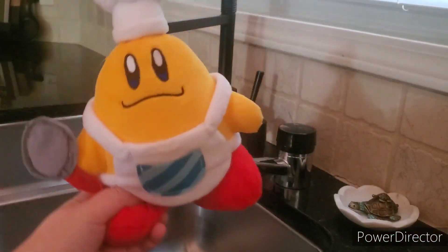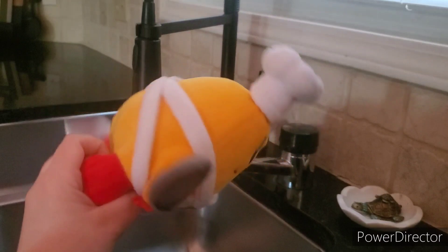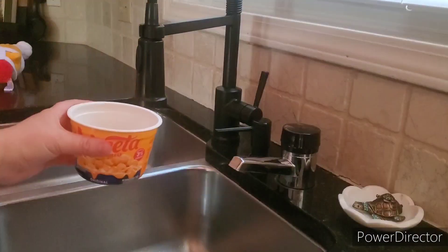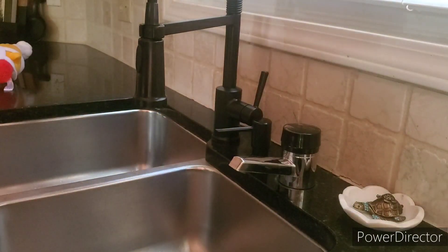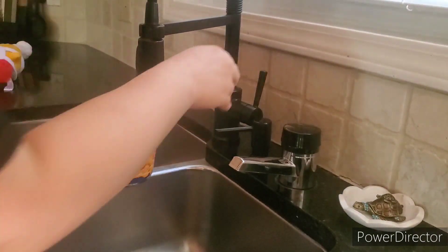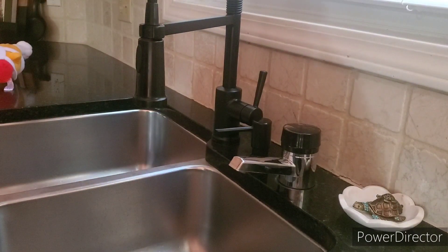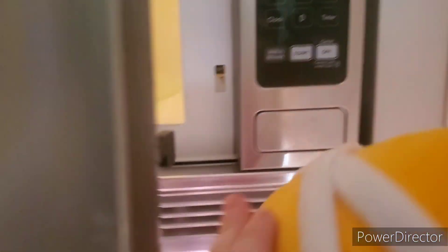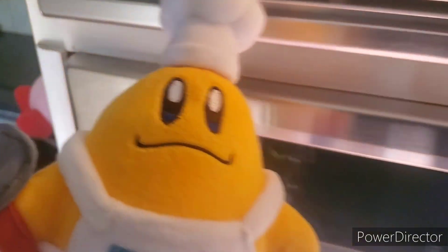Step one of cooking this maybe delicious dish is you have to fill it to the fill line. There's apparently a fill line in each of these cups, so we're gonna do that real quick. We're gonna pop one of these in one at a time. Open the microwave — you gotta cook one of these for about three minutes and 30 seconds.